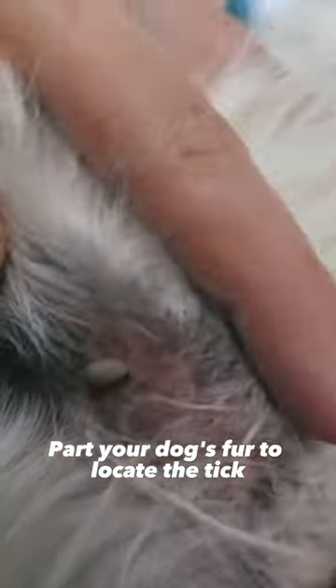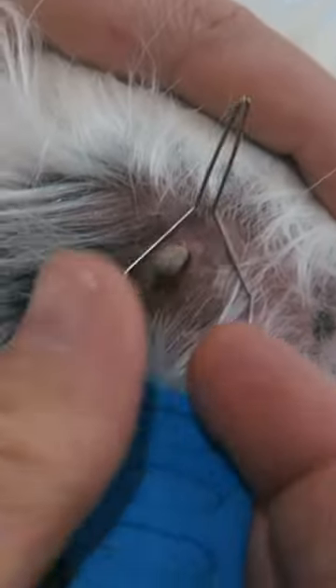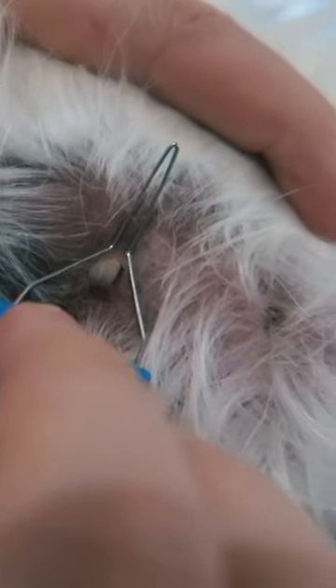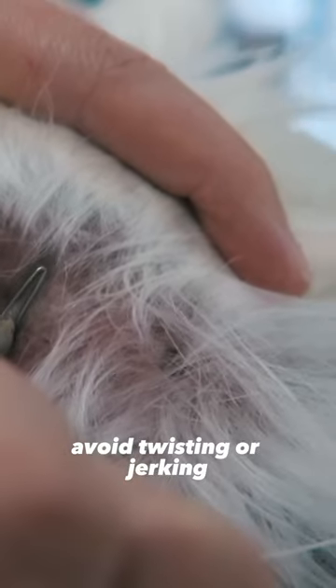Part your dog's fur to locate the tick. Take the tool and grip the tick as close to the skin as possible. Steadily pull upward with a gentle even pressure. Avoid twisting or jerking to prevent leaving any tick parts behind.